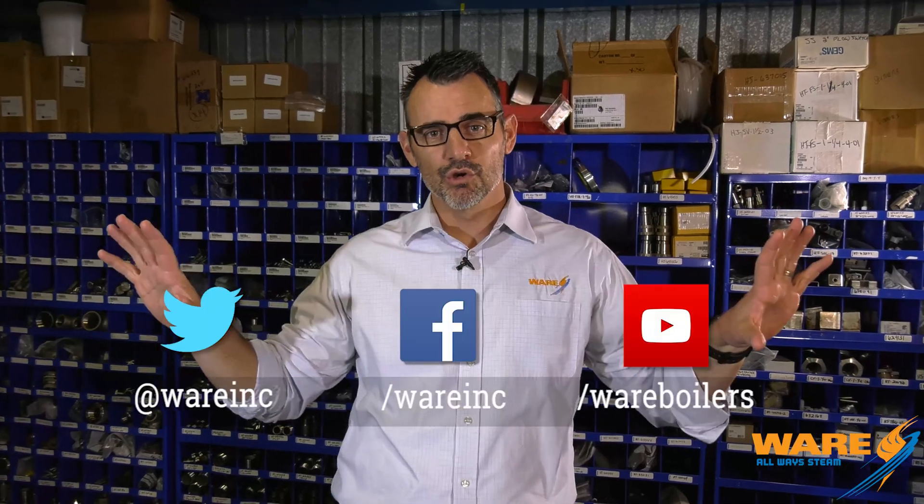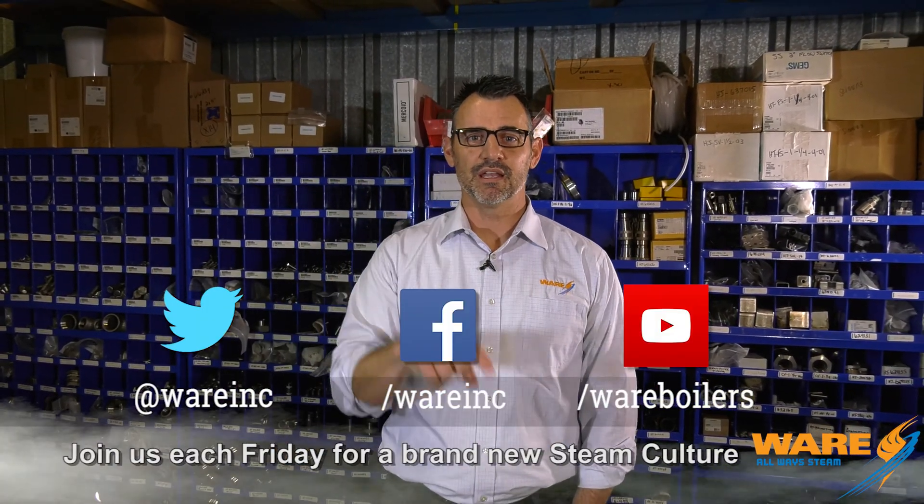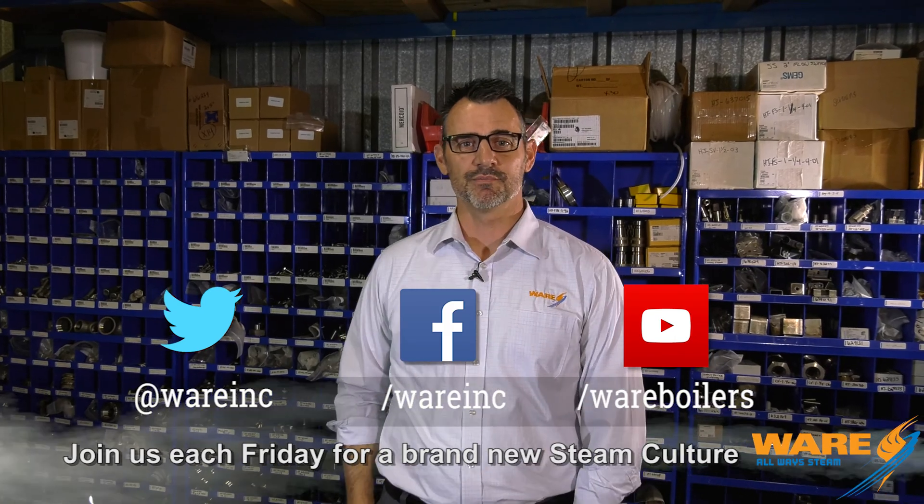So, there you have it. Desalinization, and steam plays a major role. If you're drinking seawater, you won't know it unless you're in the ocean with your mouth open. Thanks for joining me here on Steam Culture. I will have something for you next week. But while you're drinking your desalinated water, go Google us — find the content that we prepare for you each and every week. See you next week.